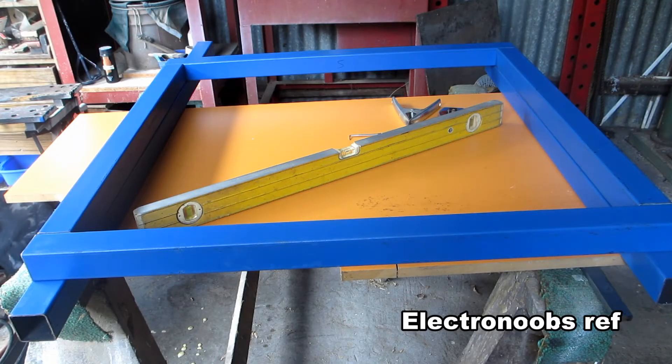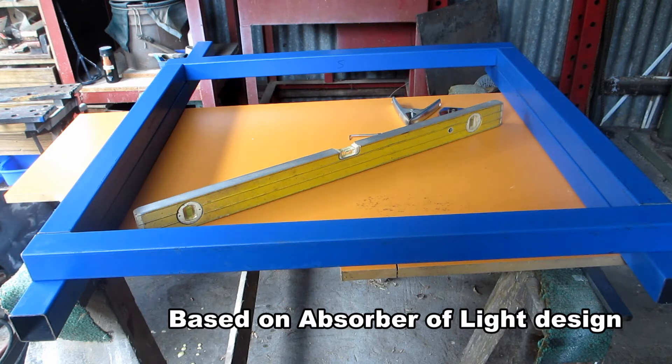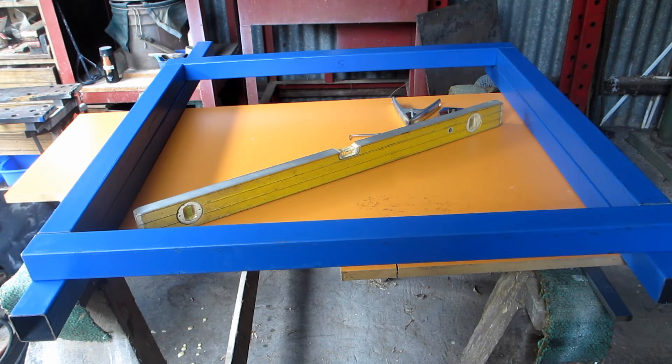Welcome back. Today we're going to build a DIY CNC. I'm going to base my design on Absorber of Light's DIY Arduino CNC router cutter welder design — I'll put a link somewhere. He used a boxed-in, permanently welded design; I'll be using a more bolt-together adjustable design. I had to choose a size, so I'm going with a 600 by 600 working area. The most important thing with this type of machinery is that it's accurate and rigid.